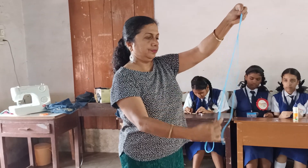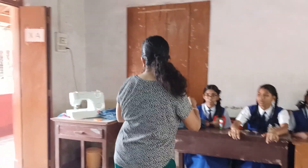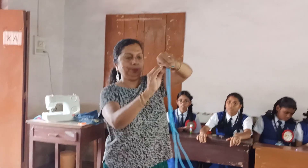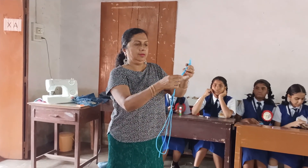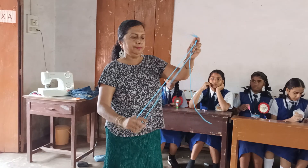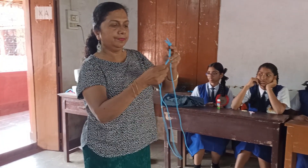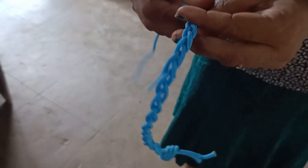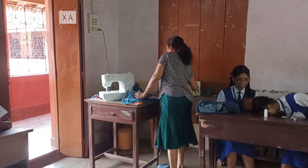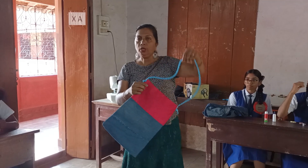Now you plait your hair — many times, so you know how to plait. When you make a plait like that, this plait is for the handle. Okay, you have to attach it to your pouch.